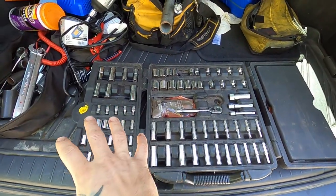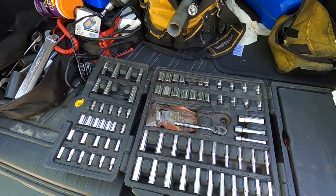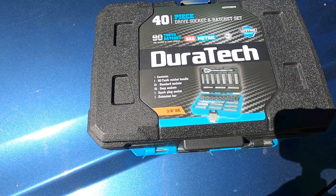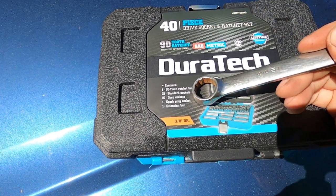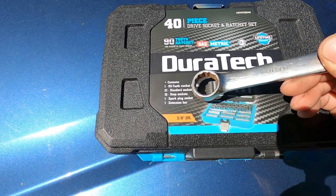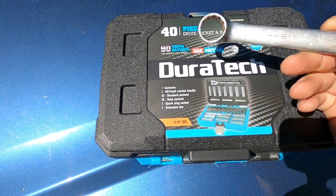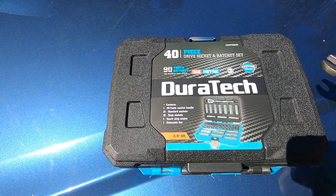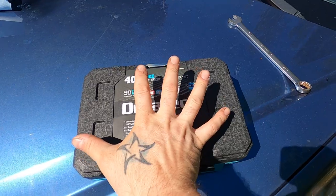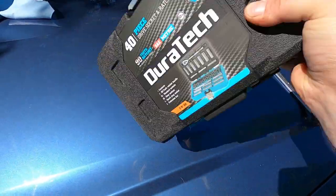Much like this Stanley set, which you all know if you've seen my videos, is my go-to for the back of the car slash junkyard set. What we're looking at here is a 40 piece set containing one 90 tooth ratchet, which is your fine tooth ratchet. You've got 21 standard sockets, 16 deep sockets, one spark plug socket — I wonder if the spark plug is included in the deep count — and one extension bar. The most impressive thing to me was the overall size: 40 pieces in about a 10 by 7 by 3 inch kit.